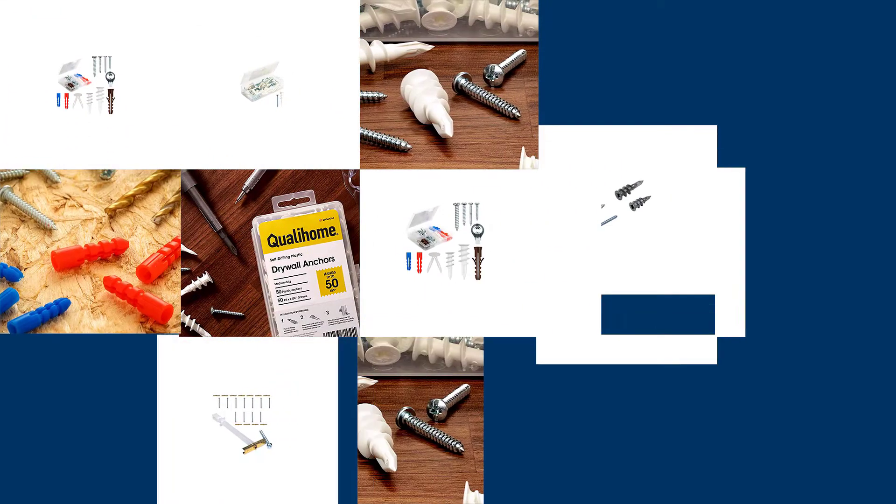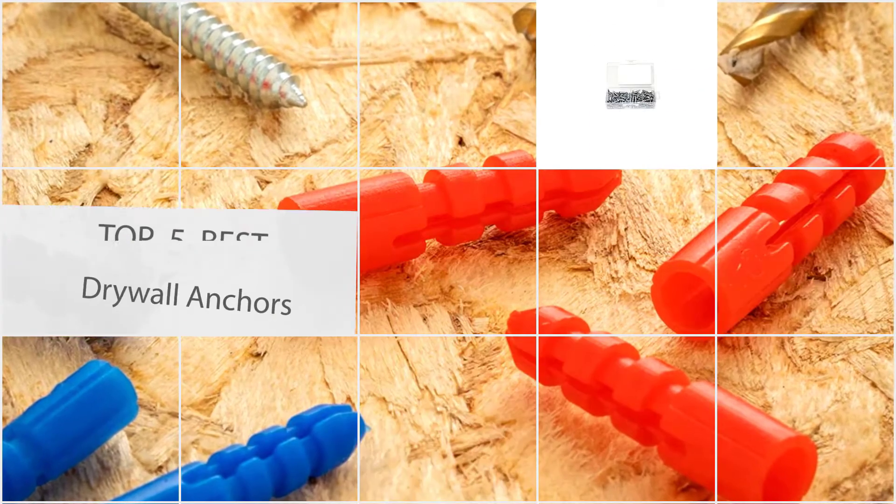Here we present the five best drywall anchors. Let's get started with the list.